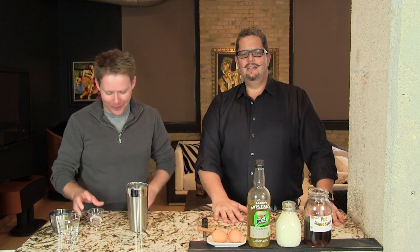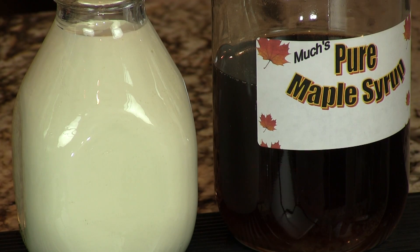Well, let's begin. Let's make it. You need the Applejack's infused Applejack, heavy cream, a little bit of maple syrup, and an egg. And that's it.